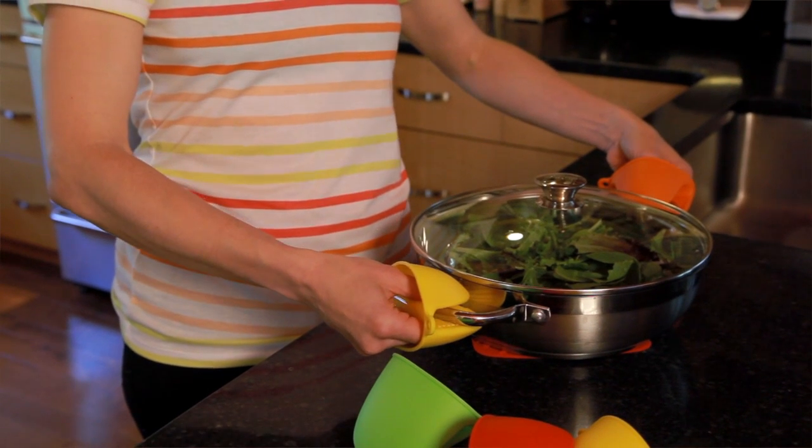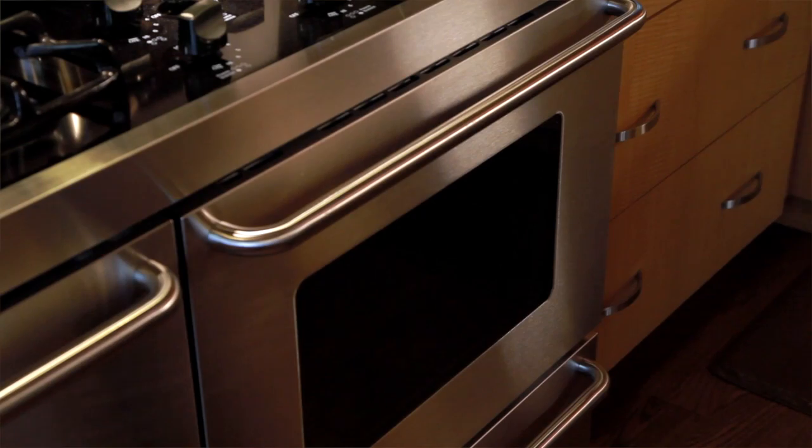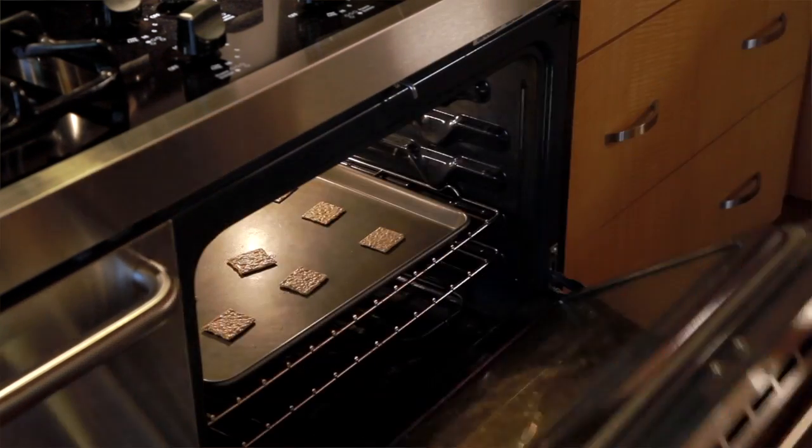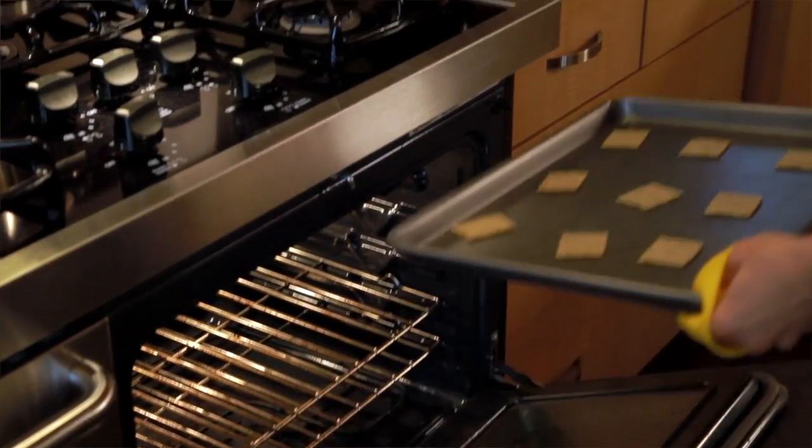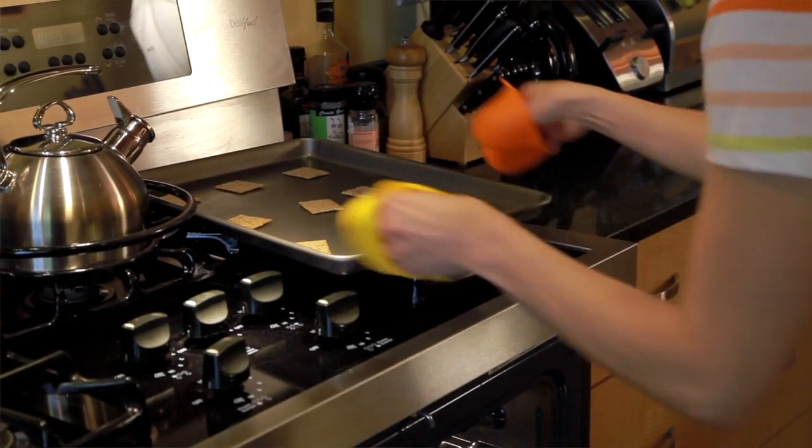They're super durable, so they'll last a lifetime. They're made of FDA approved food grade silicone, so food doesn't stick after use. They're easy to clean by hand or in your dishwasher's top rack. And unlike a cloth mitt, these potholders never fade, stain or fray.